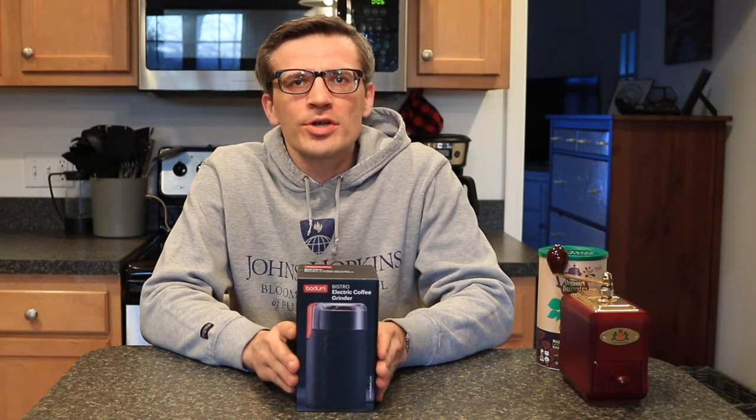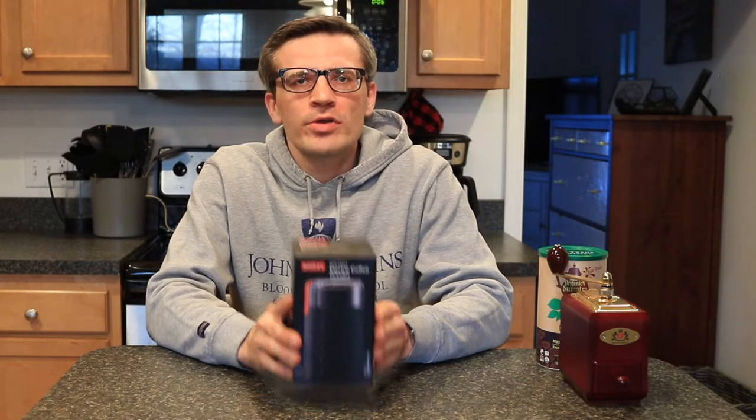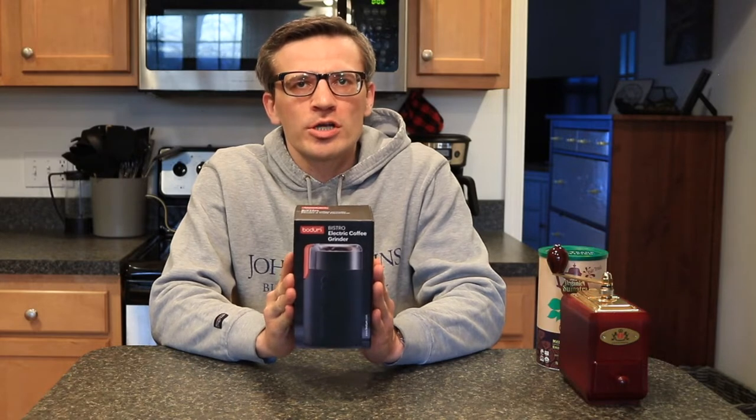Hey everyone, it's Andrew. This is going to be a video doing an unboxing and review of the Bodum Bistro Electronic Coffee Grinder.